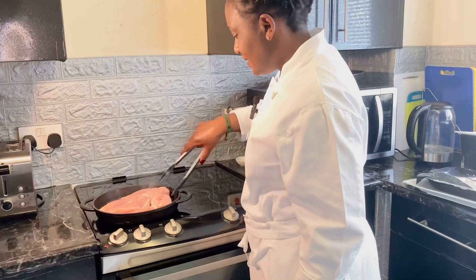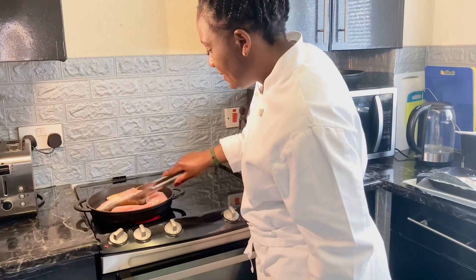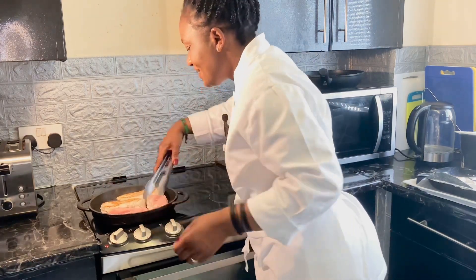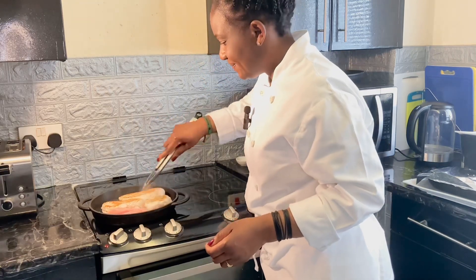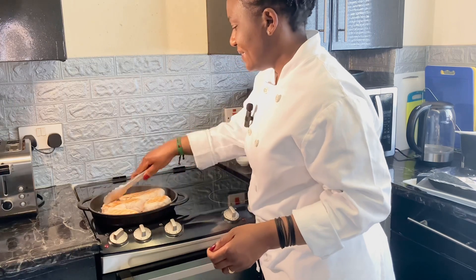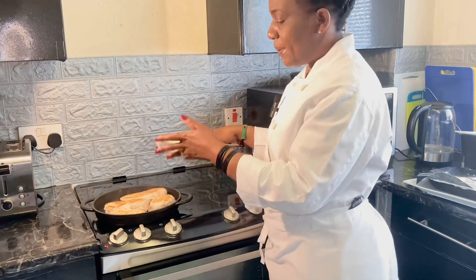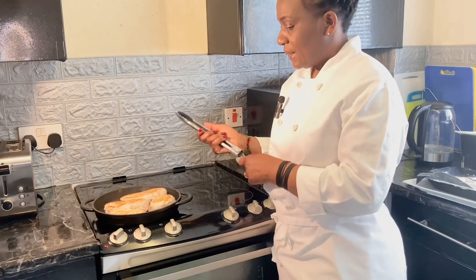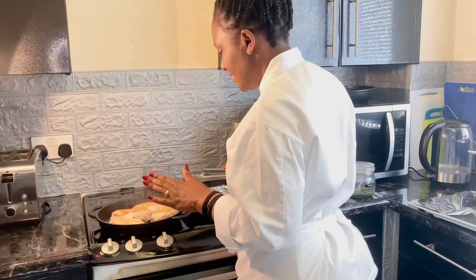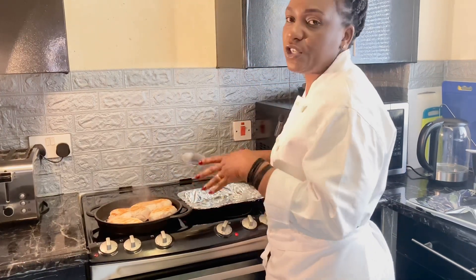The chicken is coming up nicely — you can see — and I'll just flip them over. The smell is amazing; you can't go wrong with this chicken. I'll wait for the other side to cook and then finish it off in the oven. I'll just transfer it to the oven so it will be cooked through.